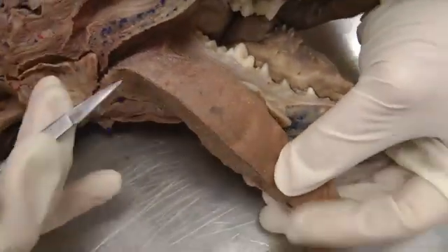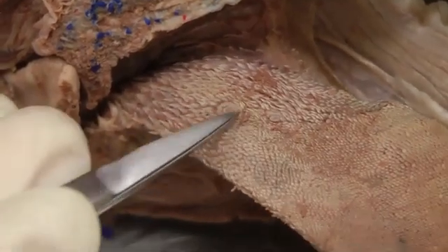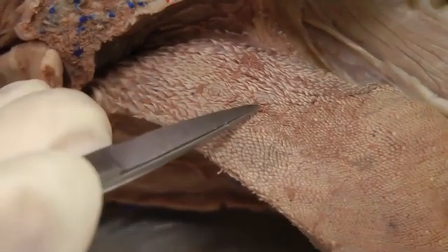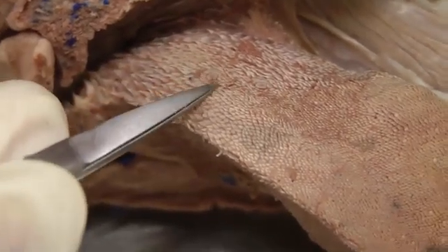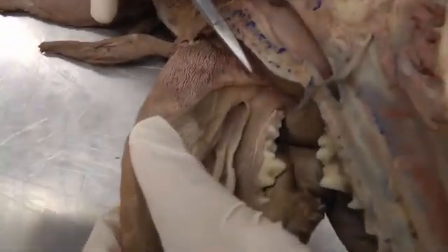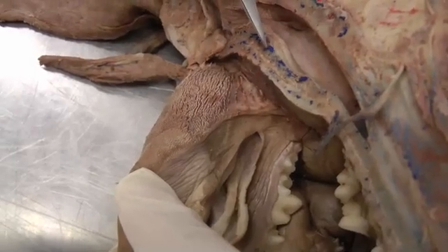As you move towards the root of the tongue, you have conical papillae. Interspersed among them are round ones with a moat — those are valate papillae. Valate are the round ones with the moat; conical are here. This dog doesn't have much for foliate papillae, but they should be along the edge of the root of the tongue. In the cat specimen we'll see better ones.